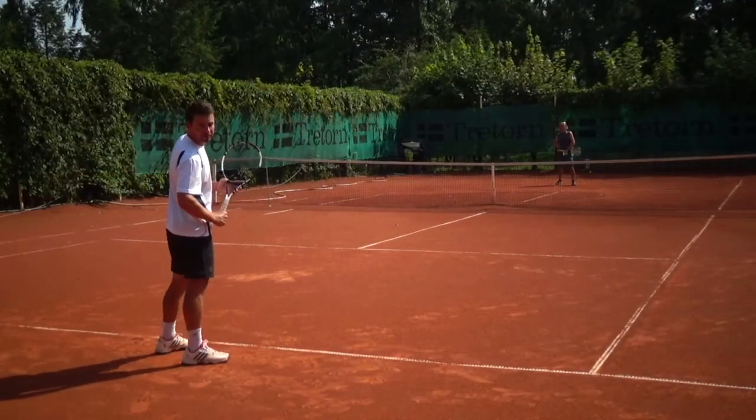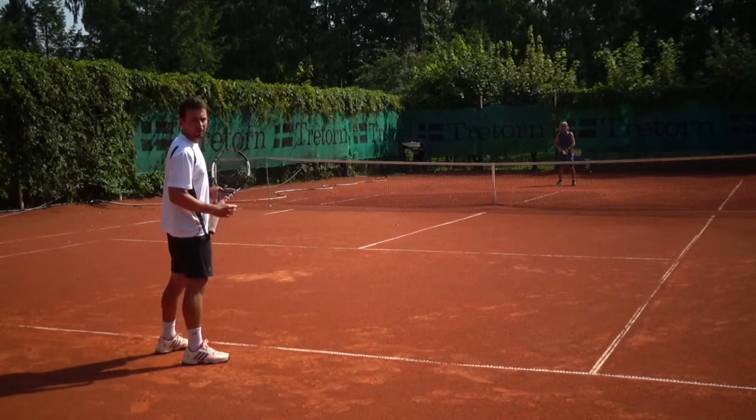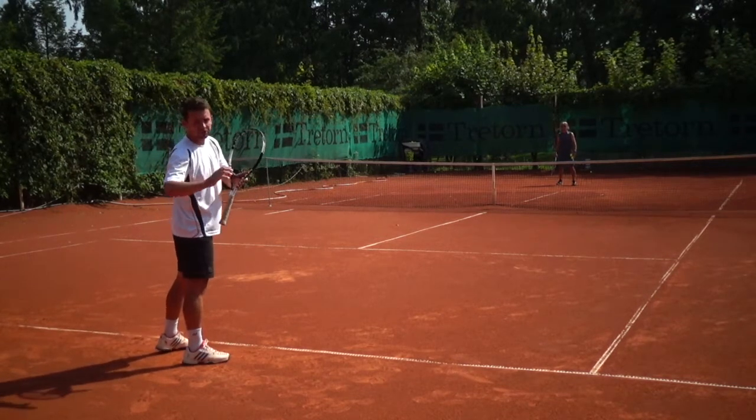Let's see this from behind. As soon as I see the ball coming to my forehand, all I'm going to do is turn my shoulders and hit the ball.